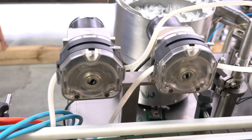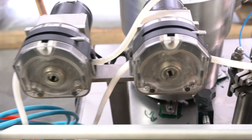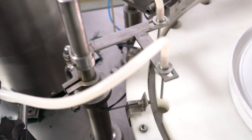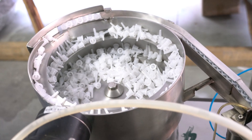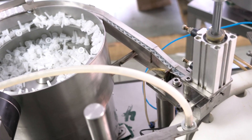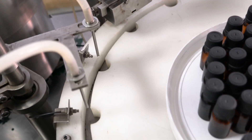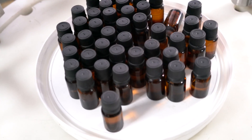This is our peristaltic pump filling machine. You can see two pumps, two nozzles for essential. This is for the inner plugger, the bubbles. This is the reel for filling the inner plugger. You can see the filling, the essential bottles glass, the final product.